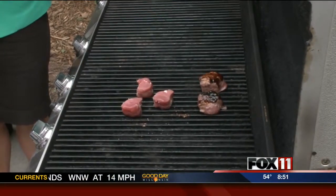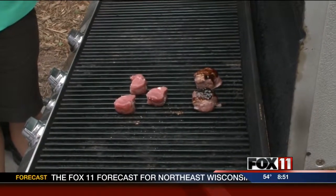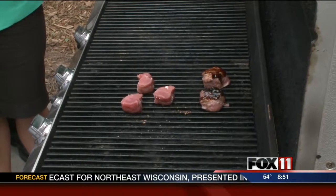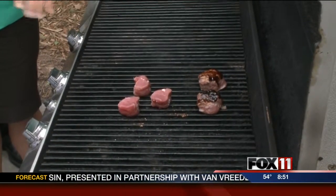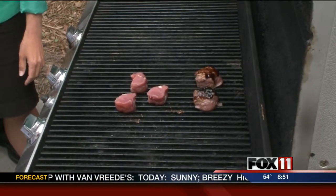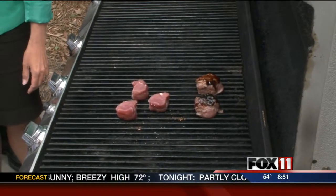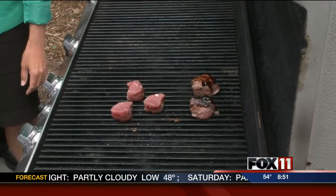Once you put it on, just let it sit for a while. Lots of people like to move it around and think they're doing a lot, but just let it sit. If it sticks to the grill, that means it's not ready to move. When it's ready to move, it should come off easily with a pair of tongs. For this size, they're going to take maybe about 8 to 10 minutes. People are always worried about undercooking things on the grill — really, you should be worried about overcooking things. Don't want to dry it out.